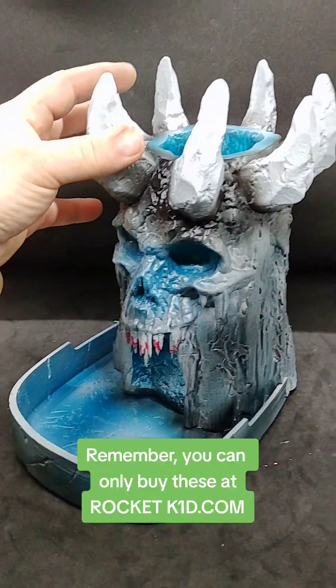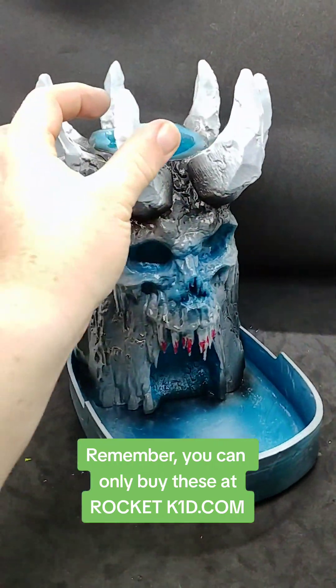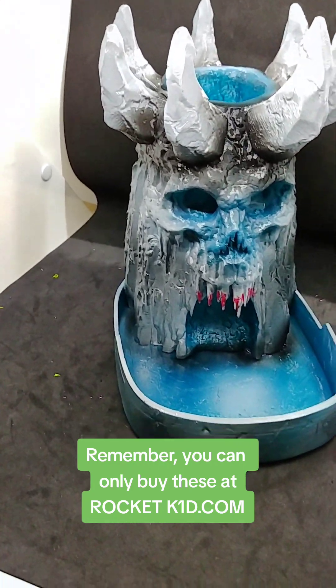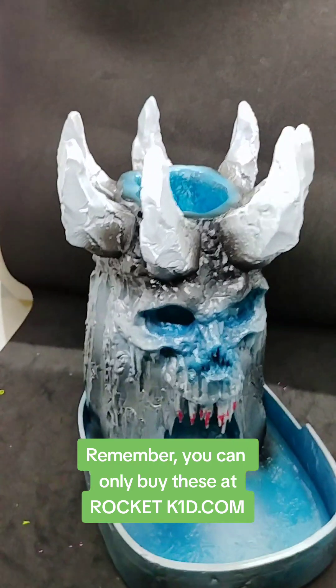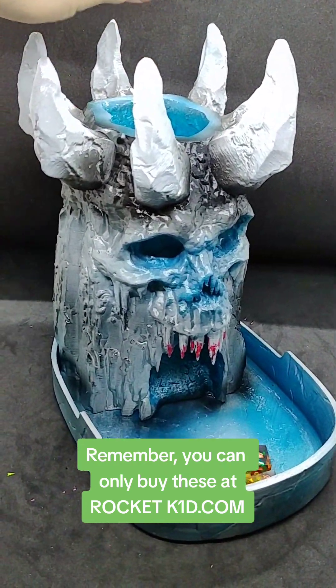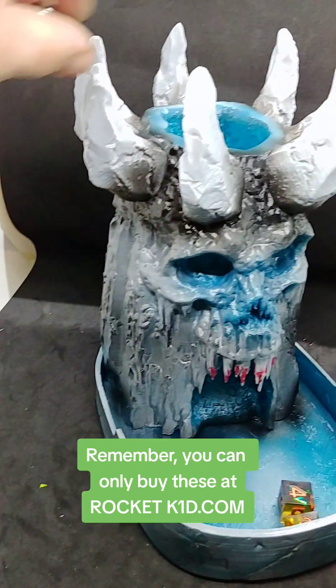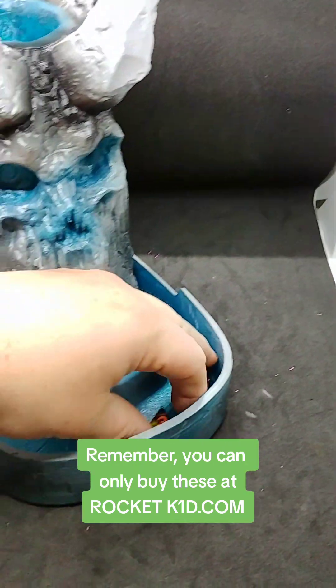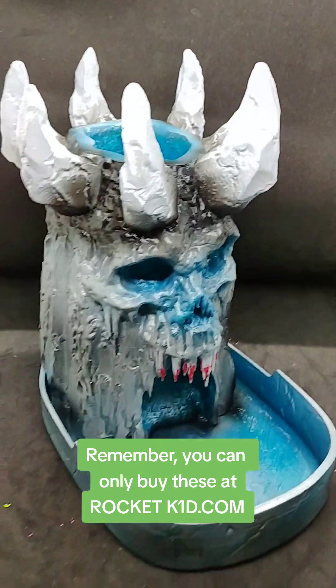Remember, you can only buy these at rocketk1d.com.